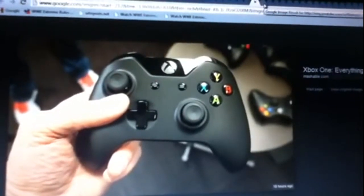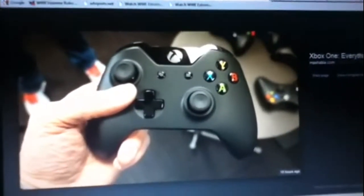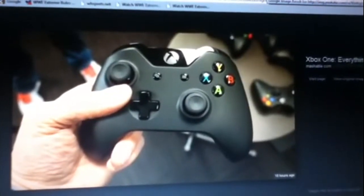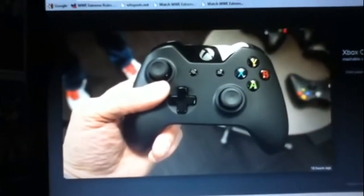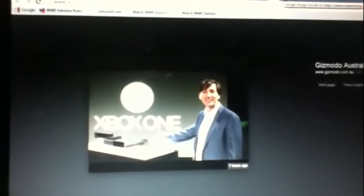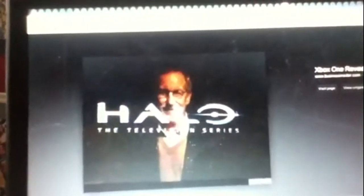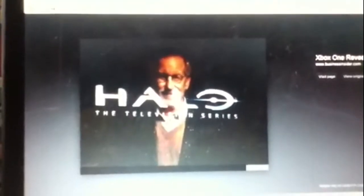There's a really up-close controller shot — it looks pretty good. It sort of reminds me of the huge controller from the original Xbox in terms of shape, but it doesn't look that big when you see his hand on it. There's the presenter again, showing the hand-tracking feature on Kinect. And there's another shot of Steven Spielberg and the Halo TV series.